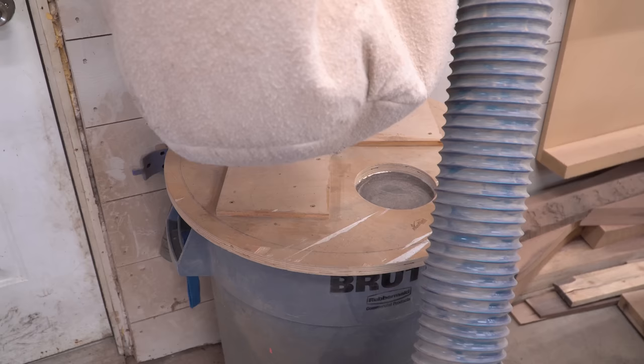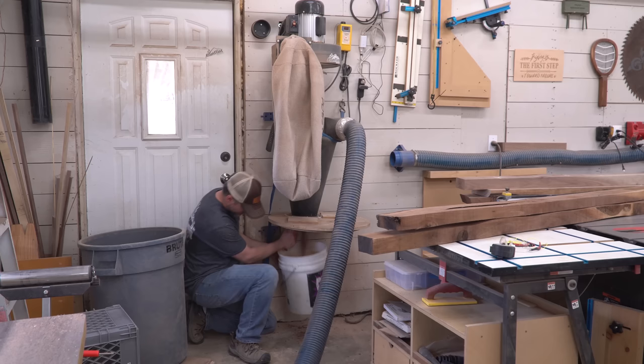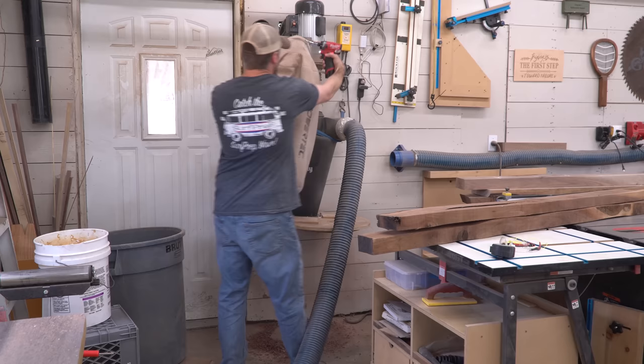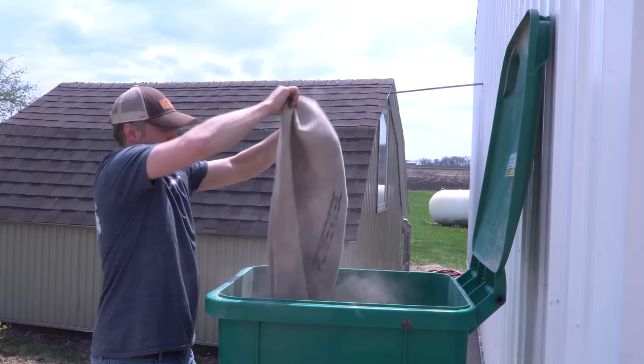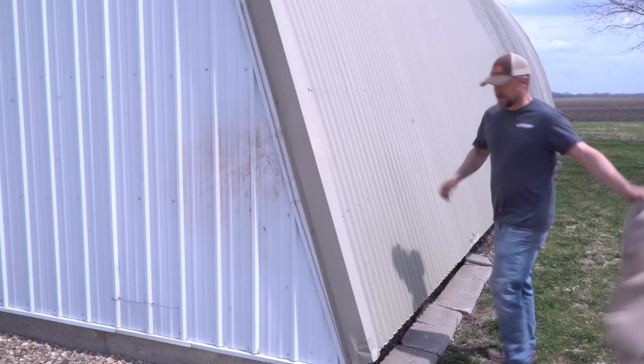I did have the foresight to put a viewing window in the lid back in the day, but it's really easy to forget to check it. If that happens, the cyclone chokes up and the filter bag gets packed full in a hurry. When that happens, not only is it a pain to unclog, but the process leaves me covered in the dust I had managed to contain. This is messy, and it's also a health issue — breathing in that fine dust is bad for your lungs, which is part of why we're trying to collect and filter it in the first place.